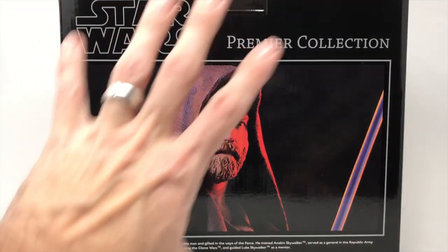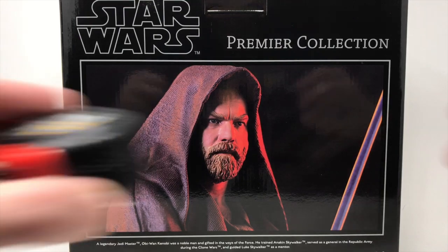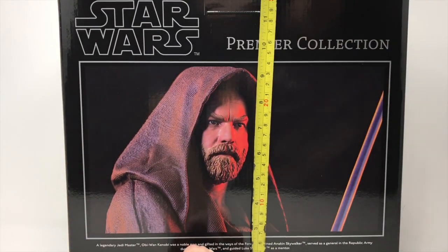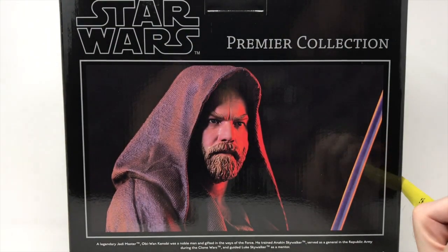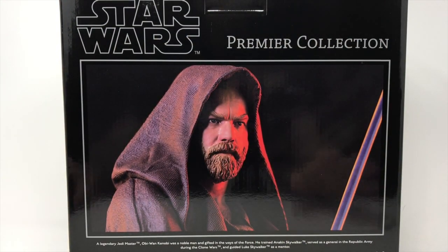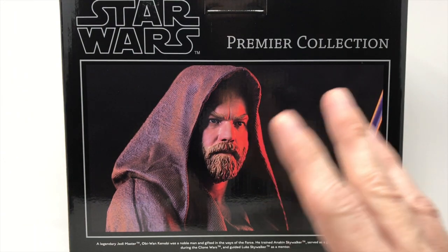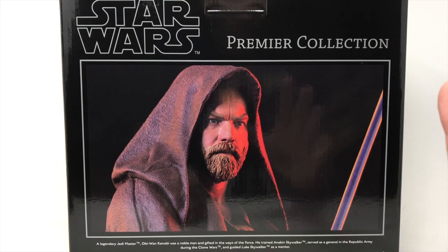This is limited edition to 3,000 pieces. The box is fairly large — 13 and a half by a foot tall and five inches deep, so it's going to be quite massive. This is one of two pieces; the other is Vader, so hang around to the end of the review and we will do a comparison.